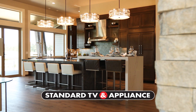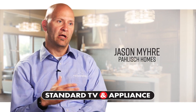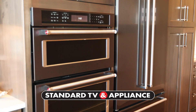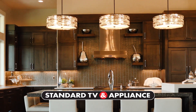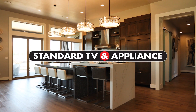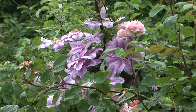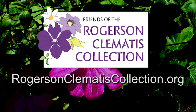Why do the finest builders shop at Standard TV & Appliance? We've been partners with Standard for years. They really align with our mission — as a company, our mission is to provide the best quality customer service. Without that, our relationship wouldn't have lasted this long. Standard can make your dream kitchen a reality. Setting the standard since 1947. Standard TV & Appliance. Nothing is more inviting than a garden full of beautiful clematis. Your chance to see the Queen of Vines is at the Rogerson Clematis Garden at Lusher Farms — go to rogersonclematiscollection.org.